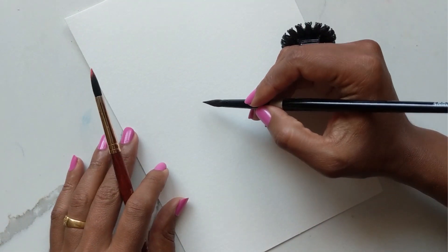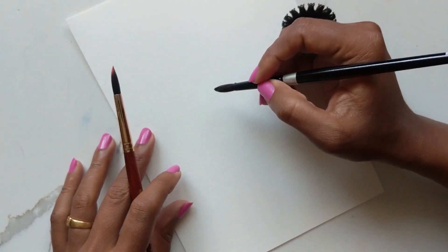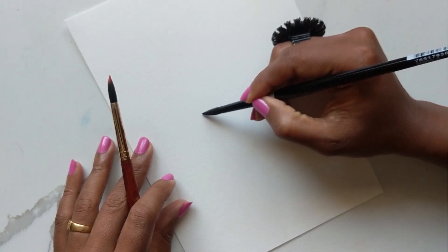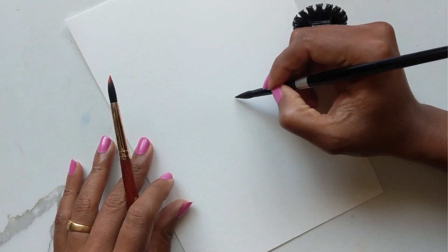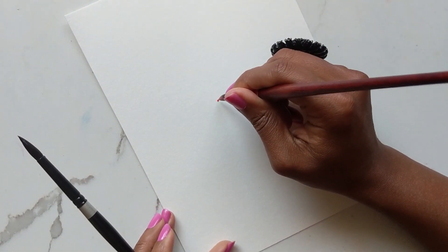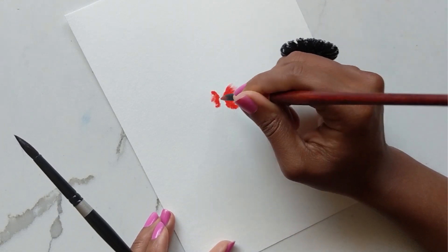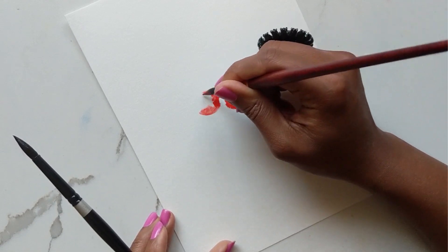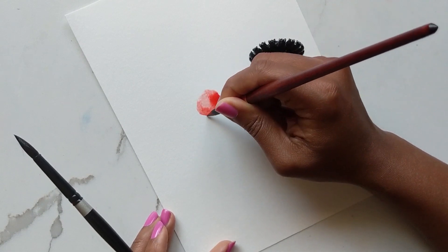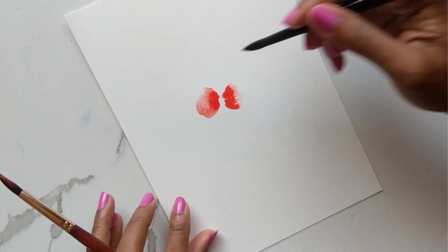I'm applying the water so the color swoops in nicely — just doing it in a circular motion. I'm laying down the water first in two opposite sides, and then going in with my number eight to put in the color. You can see it's spreading a lot nicer because of the water already there. There's a little pooling on one side because of extra water — and I want to leave the center open for the black we'll add later.